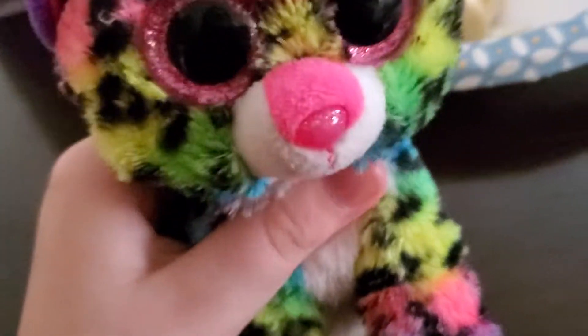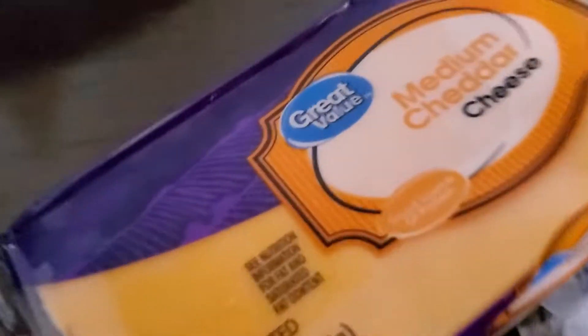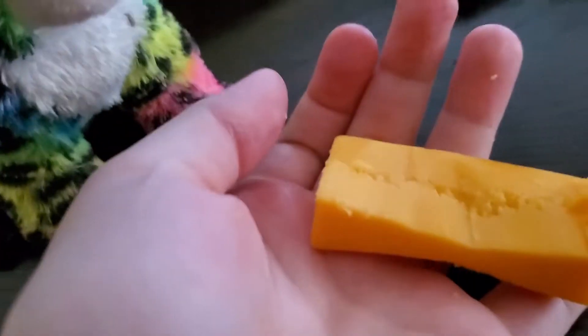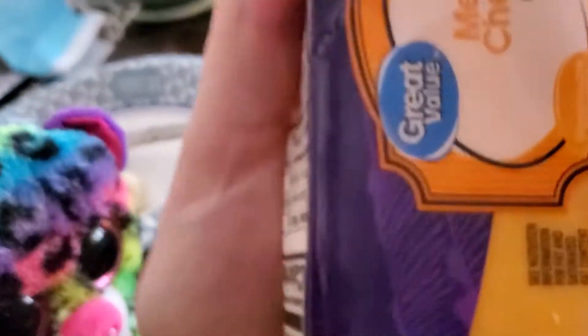Gorgeous. Now you're going to get a big block of cheese like this. I'm using medium cheddar cheese, but you can use any kind of cheese that you want. We got the pack of cheese opened up and now we're going to cut a slice off. After you cut the cheese, you're going to get a slice about this big. It's okay if you don't. Now we're going to throw the rest back in the fridge where it belongs.